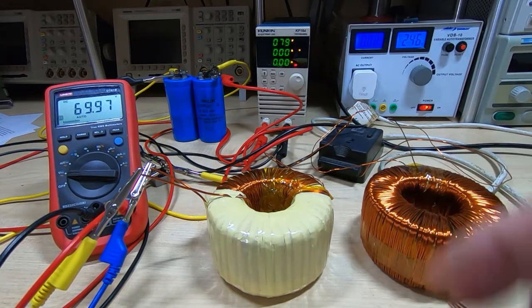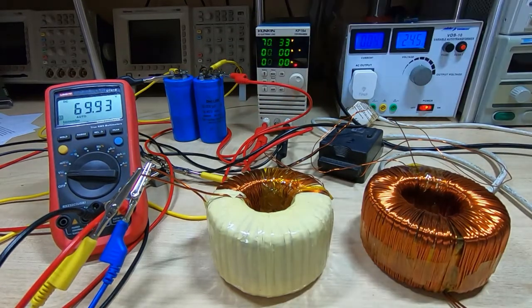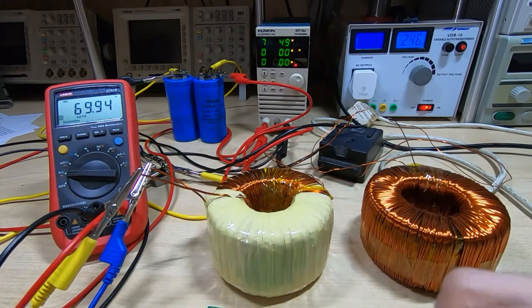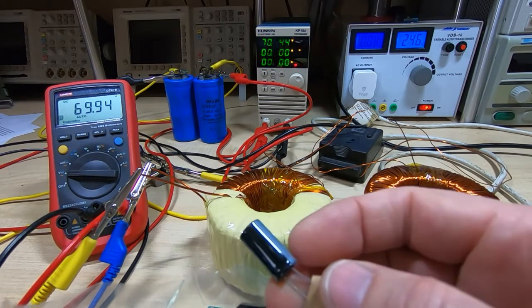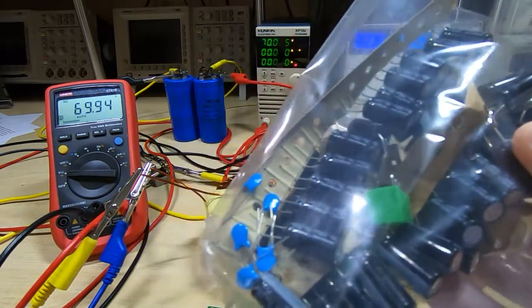I can finish winding the insulation onto these transformers and they're then ready to go into the supply. The next question is what to do about the rectifier and the smoothing capacitors. I don't really want to use capacitors like these — they're expensive and very bulky, and I somehow doubt I'd have space inside the case for them anyway. So I've gone for something I saw on eBay which is a kit of parts — just a PCB with 68 capacitors. These are 220 microfarad capacitors at 75 volts.